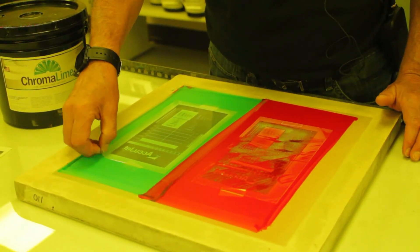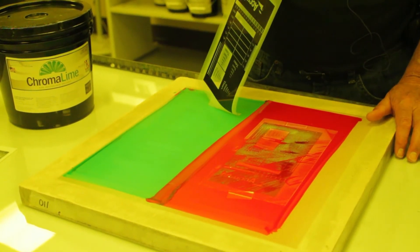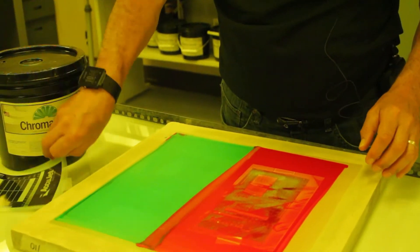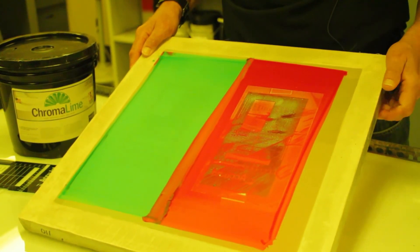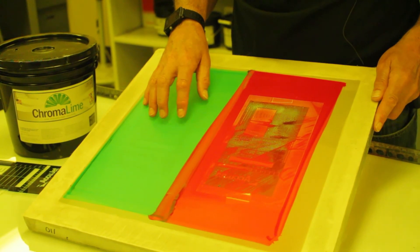Now let's look at Chromalime. Look at that. Positive is still intact. Everything is good. No transfer. Look at that difference. So if you're working in a high humidity situation, Chromalime is the answer for you.